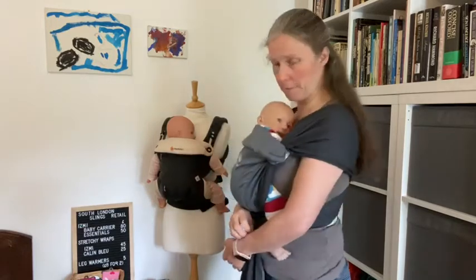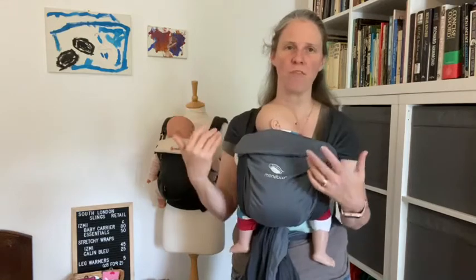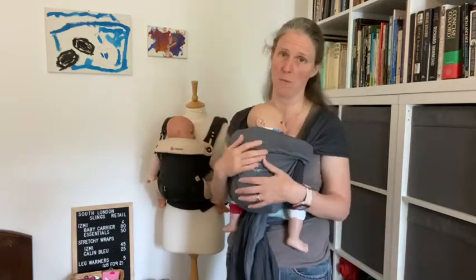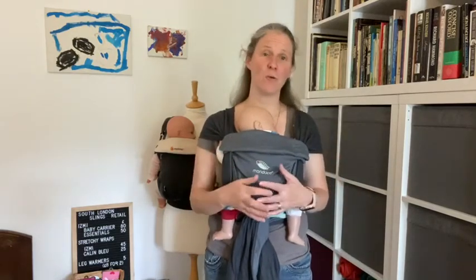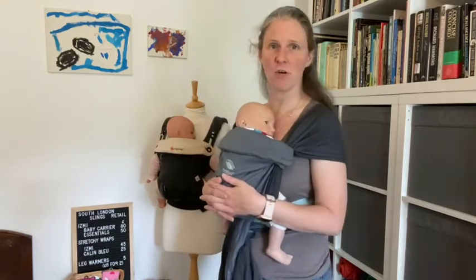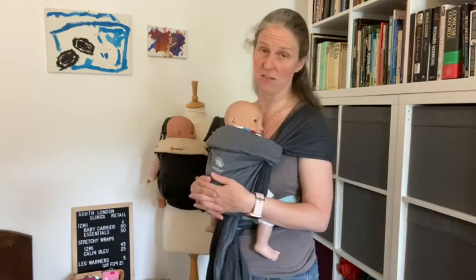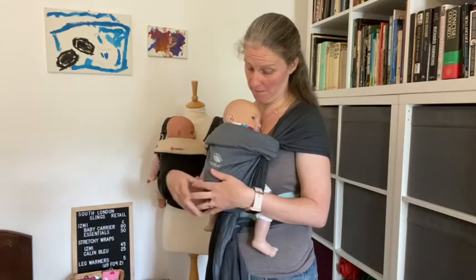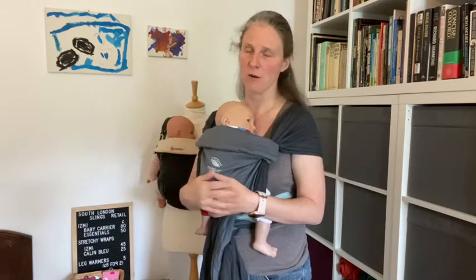I stands for In View — baby's face should be in view at all times without moving any straps or fabric away from their face; you should just be able to see them. C is Close Enough to Kiss — you should be able to kiss your baby at any point. K is Keeping baby's chin off their chest. The easiest way to confirm that baby's chin is off their chest is to do the ugly double-chin manoeuvre and make sure you can see the top half of your baby's face.